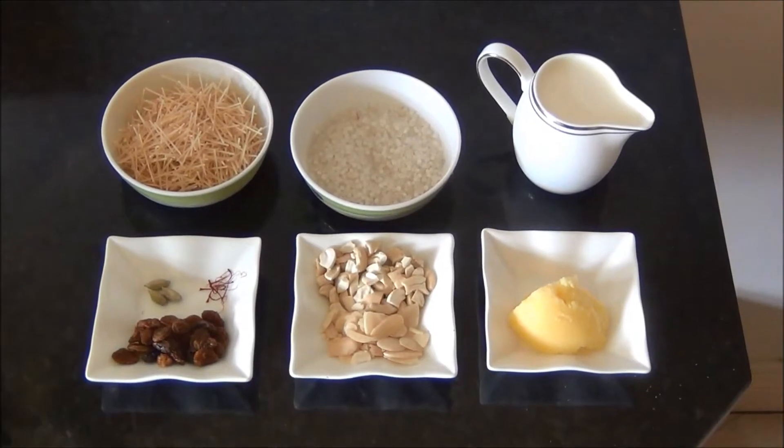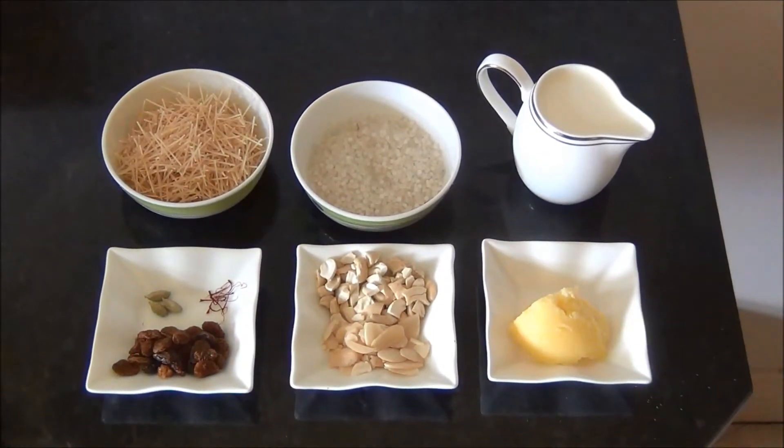Hello and welcome to Akshu's Kitchen. Today we will see how to prepare vermicelli kheer or payasam, for which we will need the following ingredients.